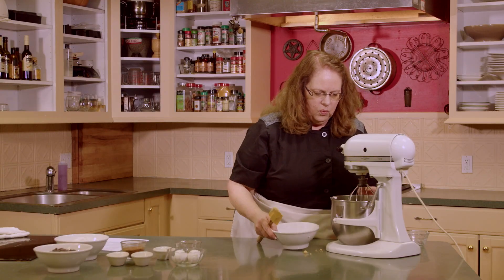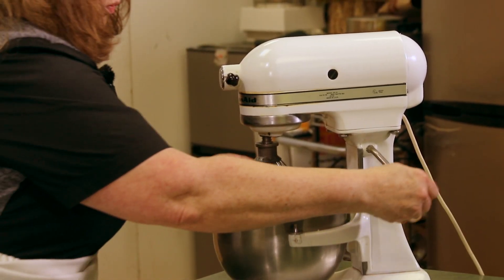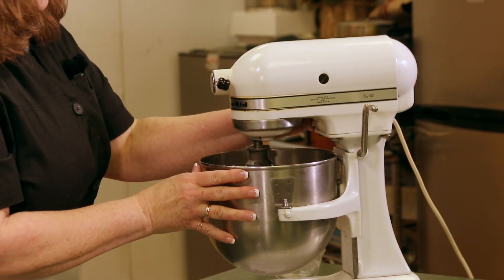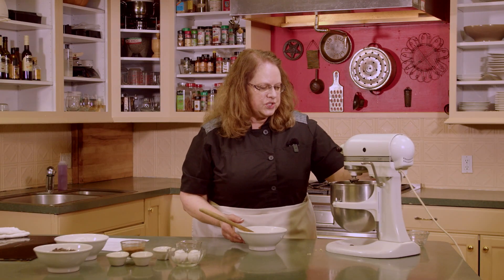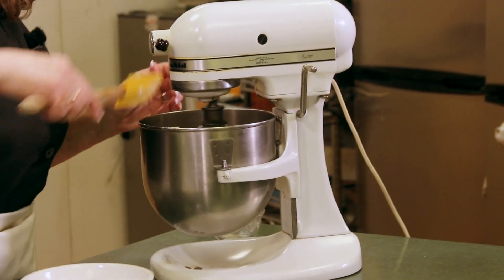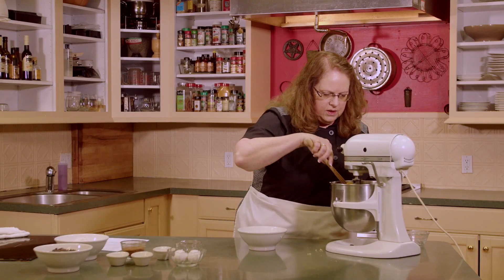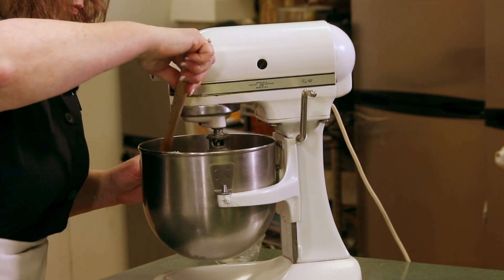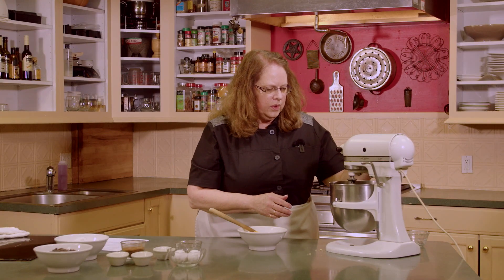We have the wire attachment on the mixer and we're going to start that up. We want that to get to a nice creamy filling. I'm going to scrape that down just to make sure everything gets mixed in there. Give it one more whirl.